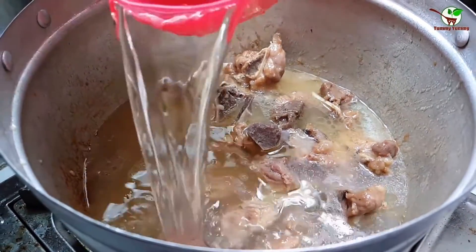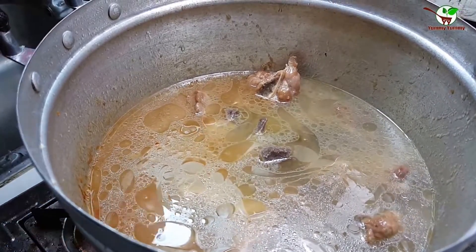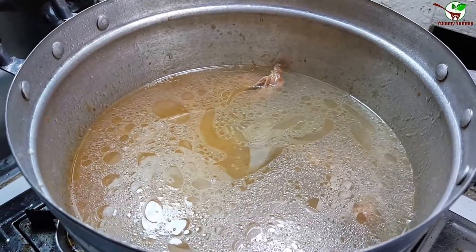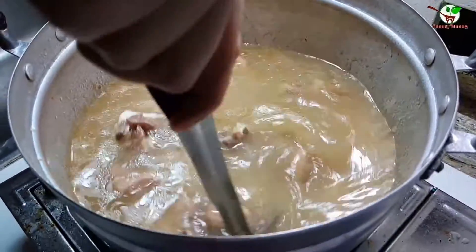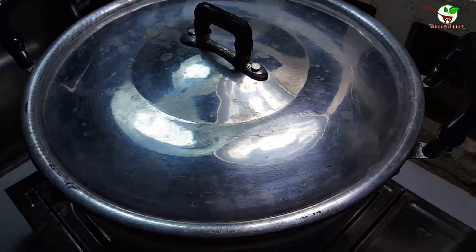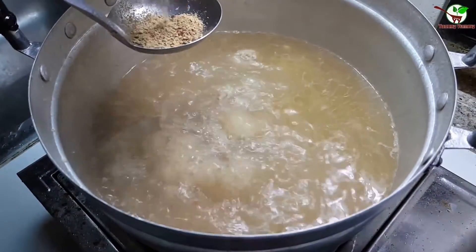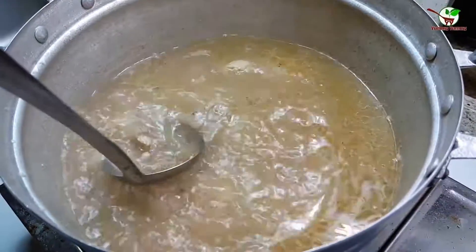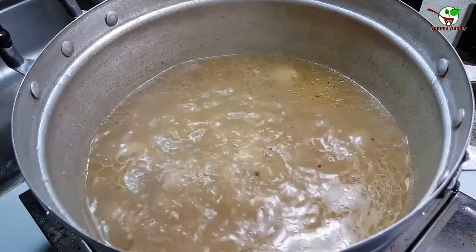We need to add two — actually three cans, you can see in the video. Before we pour it, we need to stir it first, then we pour it. We wait until the water is boiling.